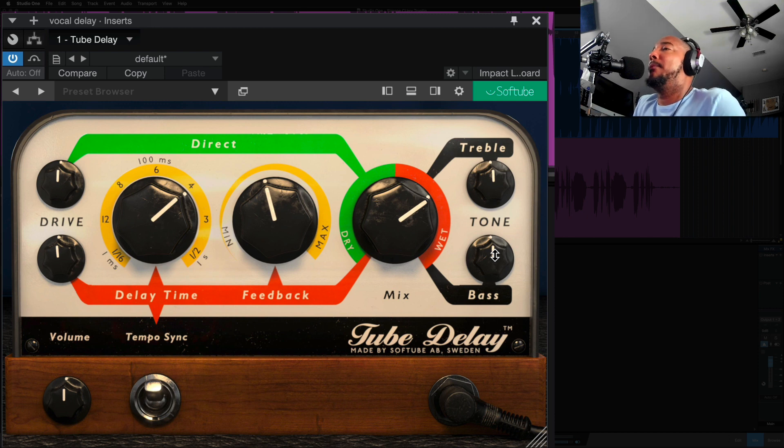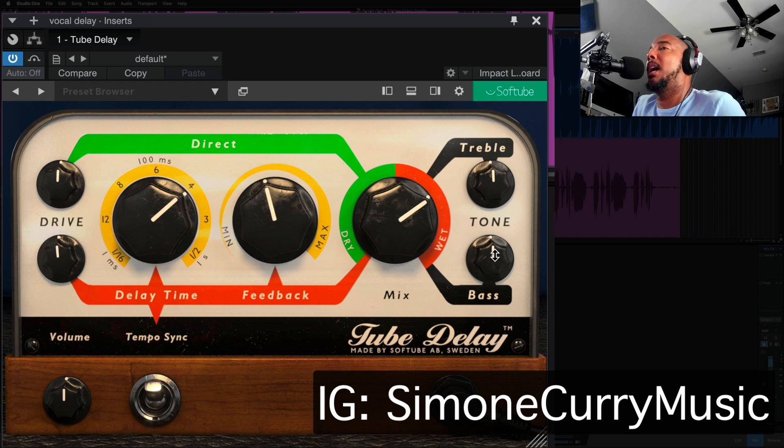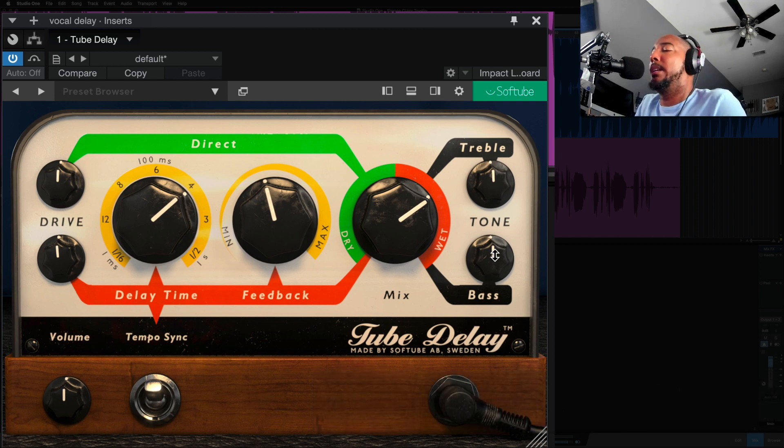And that feeds the delay time and feedback. On the right side we have EQ — more treble and more tone — allowing you to shape the character of this delay. I've got a vocal here from Simone Curry. I'm going to play this and we'll get to turning some knobs and I'll show you what this delay can do.